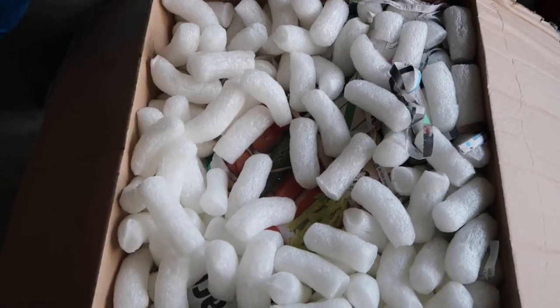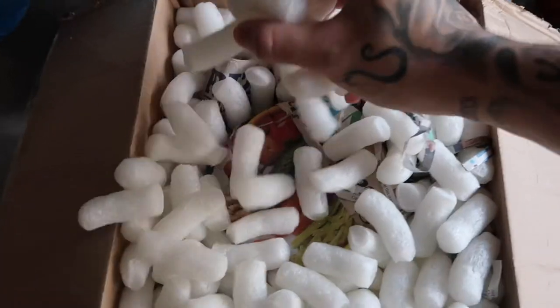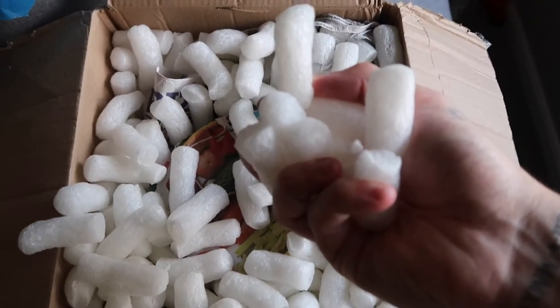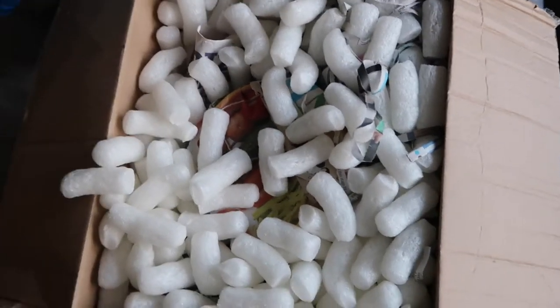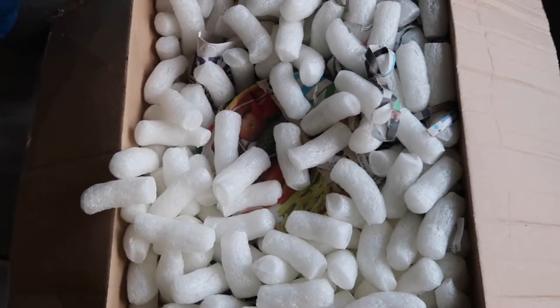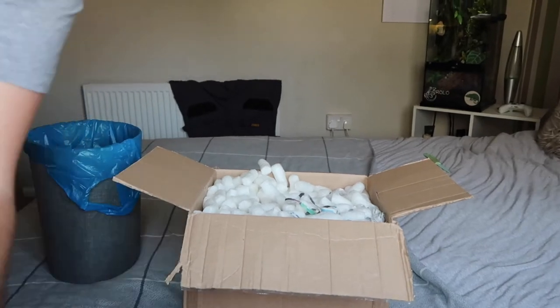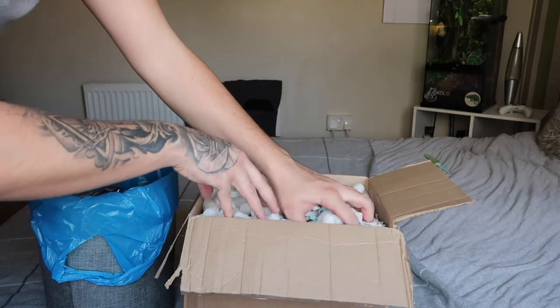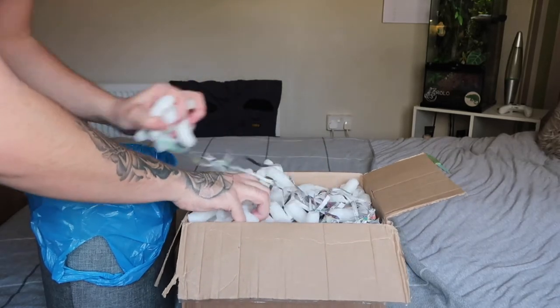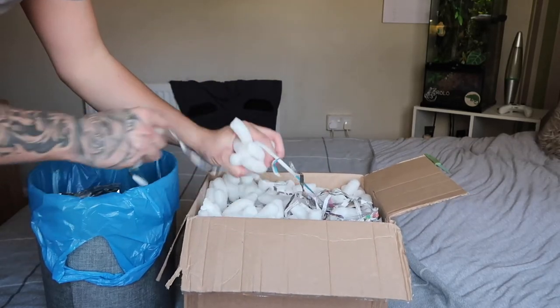That is really good that they've packed them so well. We're not actually in the reptile room, we're in my bedroom, so you're going to hear a bit of rustling. We're just going to unbox this quickly without making too much of a mess.